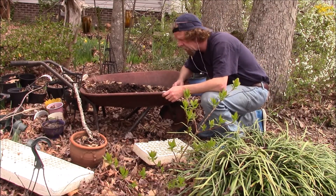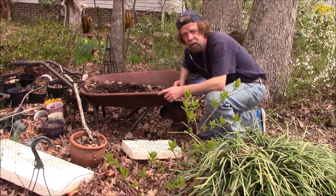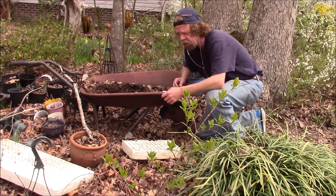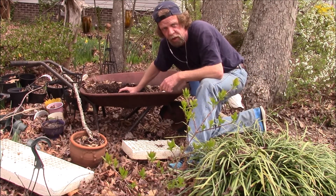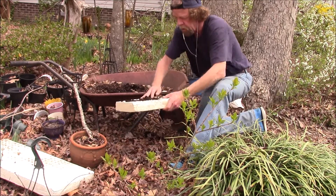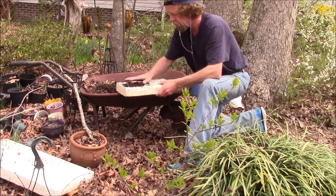Hey guys, I'm out here today getting ready to start some seeds. I thought I'd do a video on it — a couple people asked me to. This is how I started. I'm gonna finish them in my friend's greenhouse, but I'm gonna get the seeds started here.